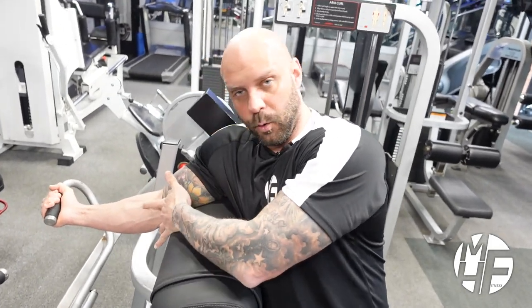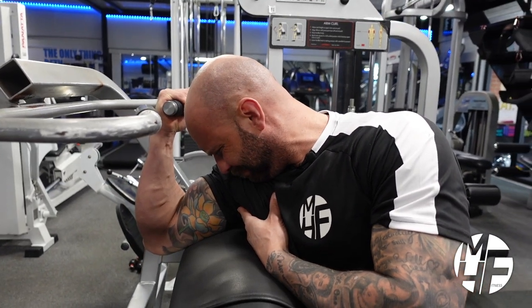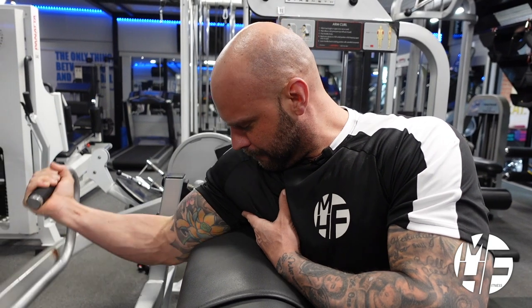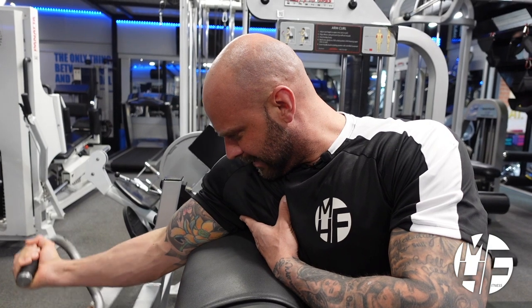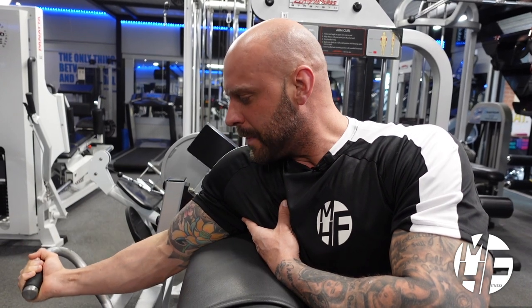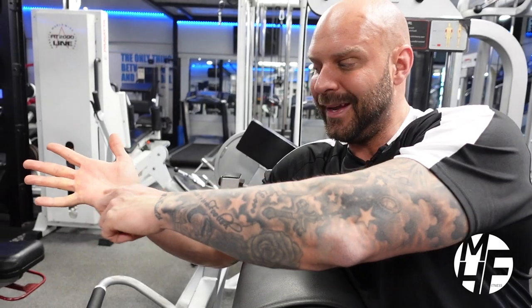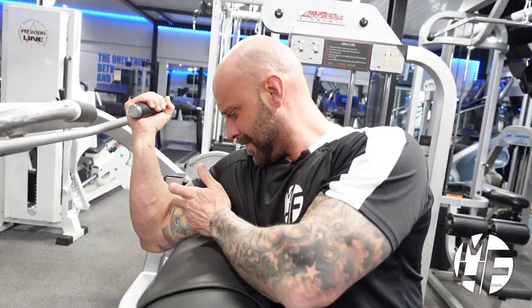I'm going to keep my elbow dug into that pad, bring it up, and hold that squeeze every time. Because I'm pulling it up and holding that contraction, I'm pulling it with the pinky side of my palm so I can get that full contraction.